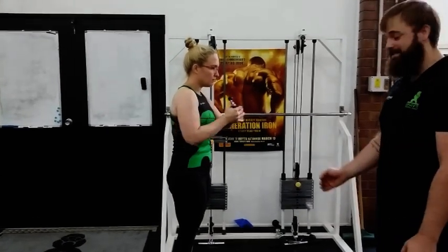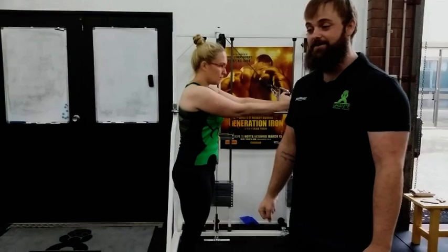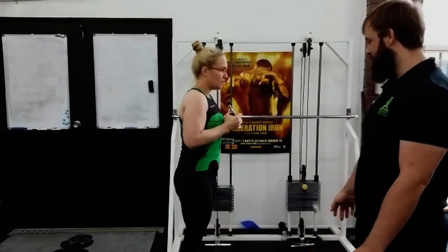This is an anti-rotation exercise — the torso wants to rotate and she's going to use her abs to stop that happening. It's great for strongman and anything where you really need to be stable. For this, use really light weight — three sets of 20 or three sets of 30, something like that.